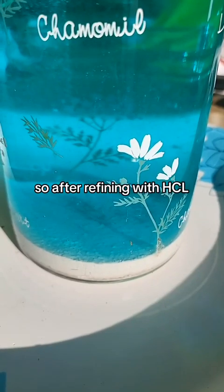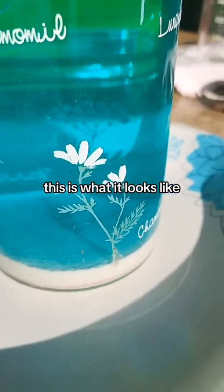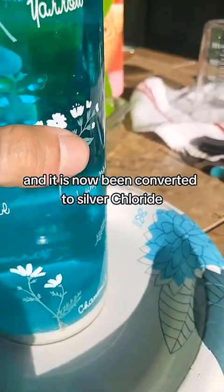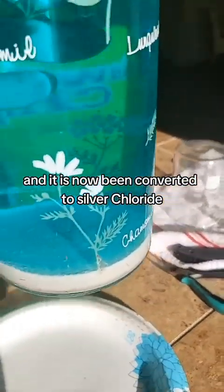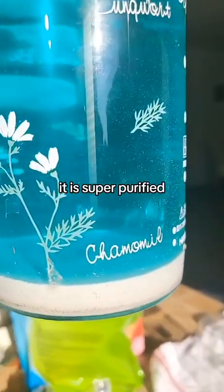After refining with HCl, this is what it looks like. It has now been converted to silver chloride. It is super purified.